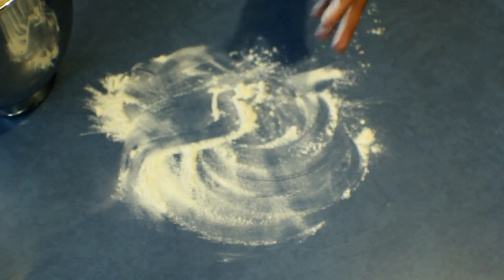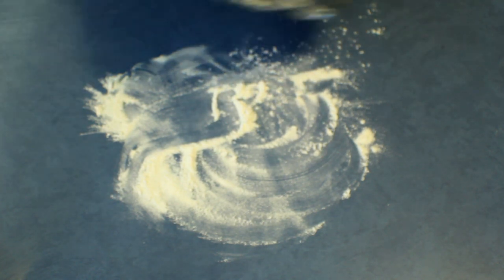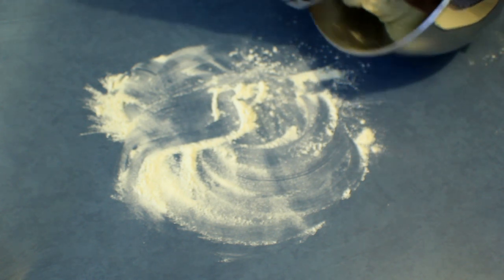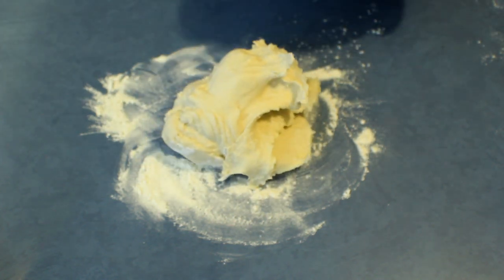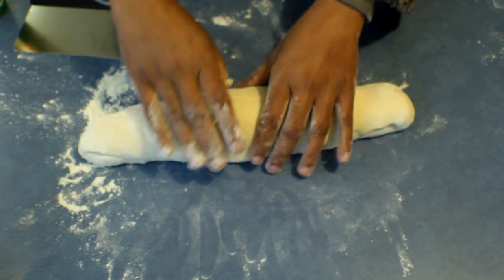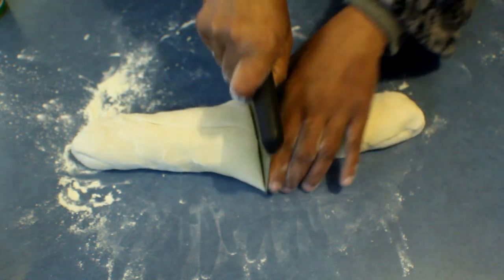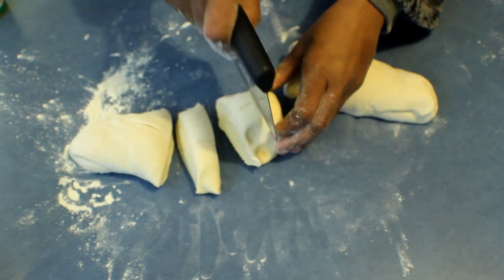The dough is ready. Normally I prove this first, but I'm skipping that step. I'm going to add flour onto the bench, put the dough down, and knead with a bit of flour for about 2 minutes. After that, roll the dough into a log, shape it nicely, and cut it into equal-size pieces — cutting it into 3 and all to make 12.